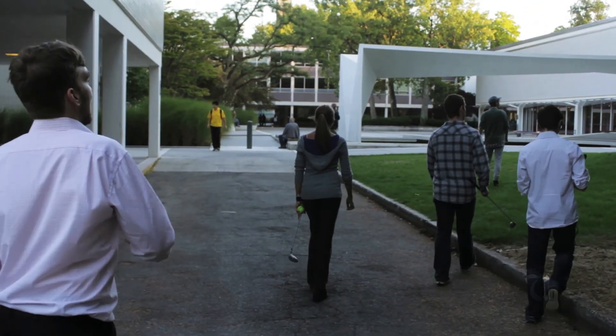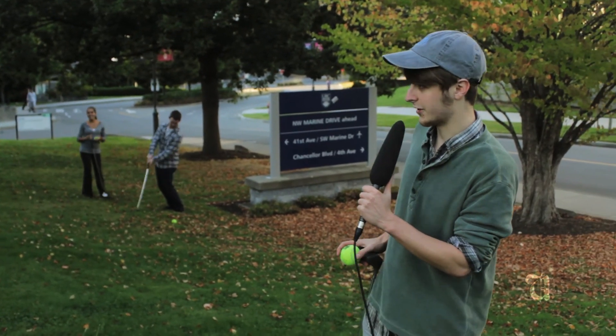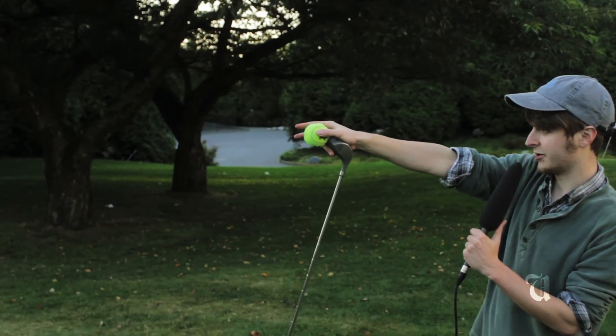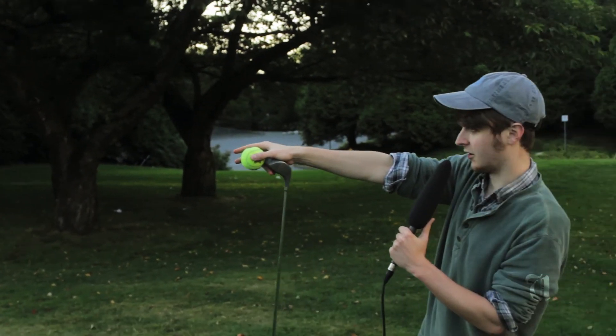What are we going to hit? So for hole number two, we're going to start from the crest of this grassy knoll, crossing the road, avoiding pedestrians, cars, things like that.